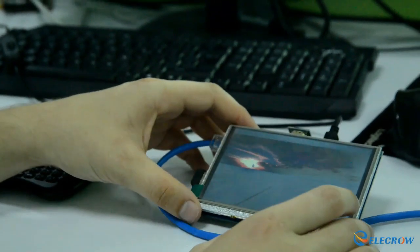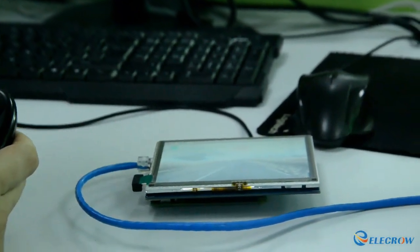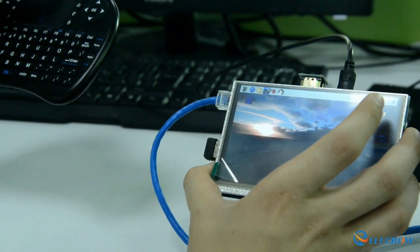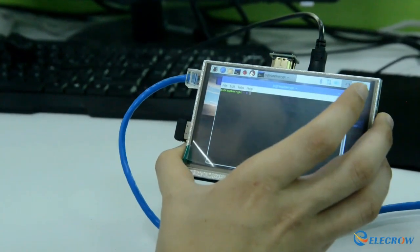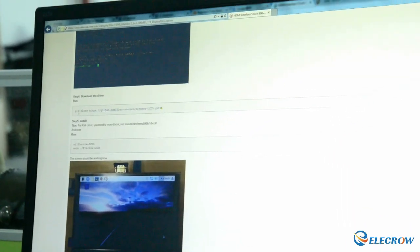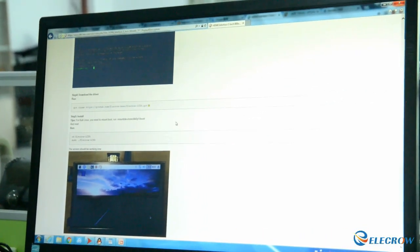Right now we will need to install the driver. We will take our remote keyboard and open the terminal. The next step will be to go inside the tutorial and find the step that says 'Power on and open terminal.' In this step we will need to run this command: git clone github elecro-king elecro-lcd5.git. So we will just type it in.